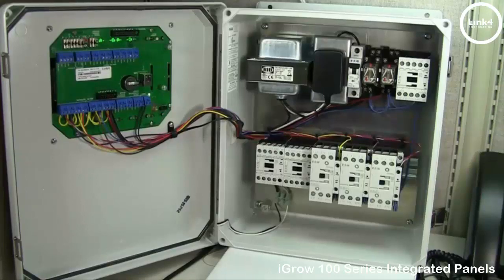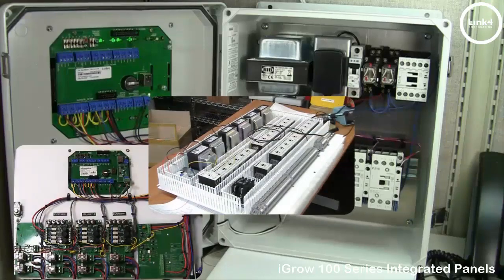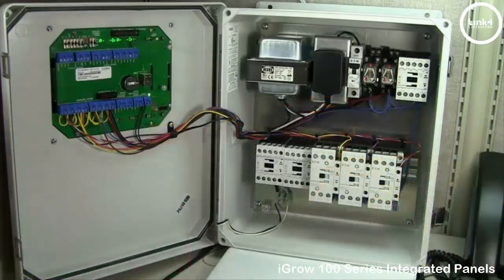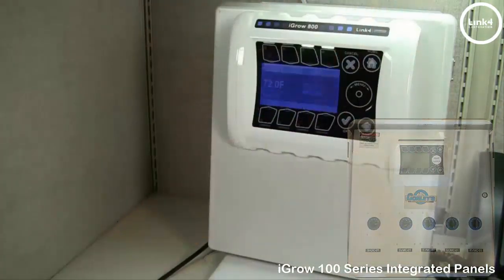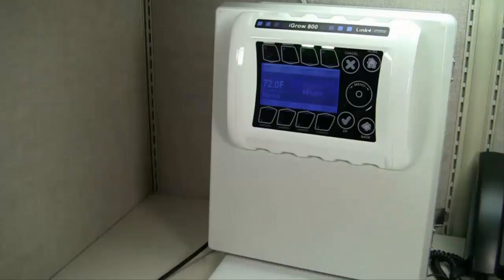At Link4, our environmental control engineers, custom panel manufacturers, and support specialists all work together in one facility to guarantee that your greenhouse is in safe hands. And just remember, custom does not mean costly. That's our overview on the iGrow 800, 400, and 100 series integrated panel.